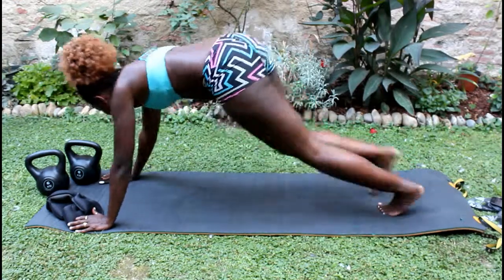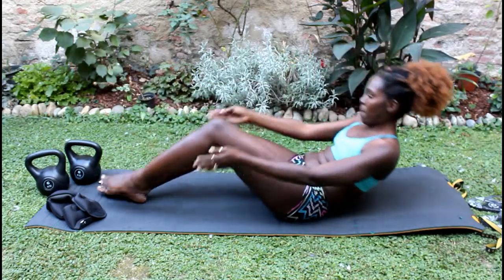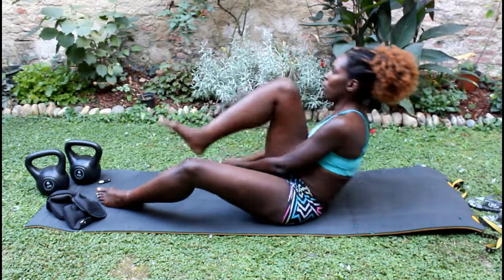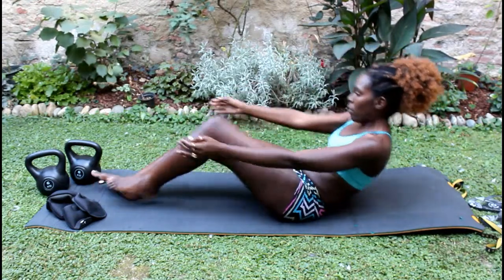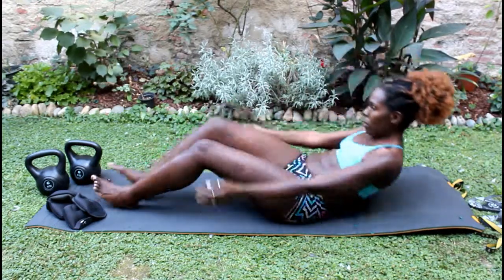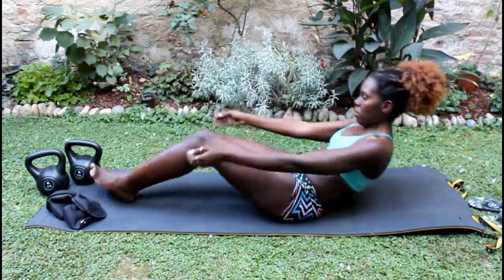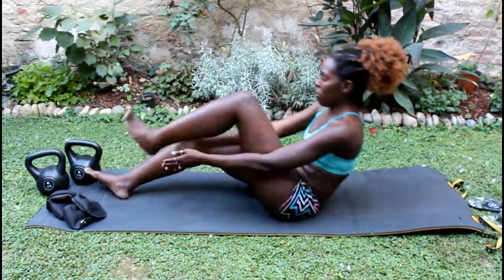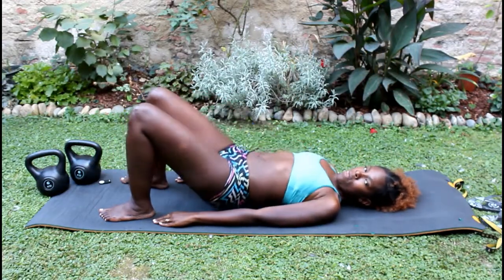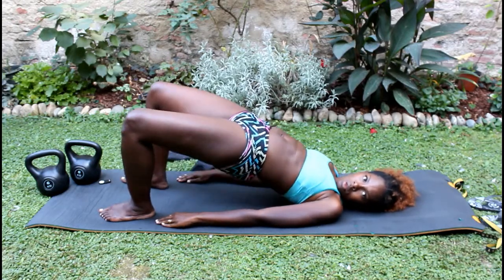In between exercises I take about 10 to 15 seconds rest, unless I really feel burnt out — I try not to rest too much. Next up I'm doing clapping crunches. Usually you do it under your knee, but I always try to reach further out. When I start to feel burnt I clap under my knees. I do 34 clapping crunches.